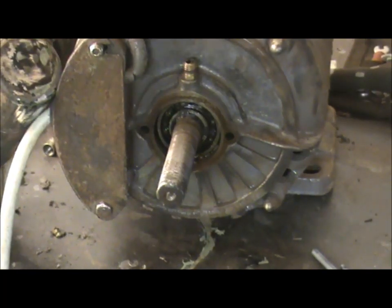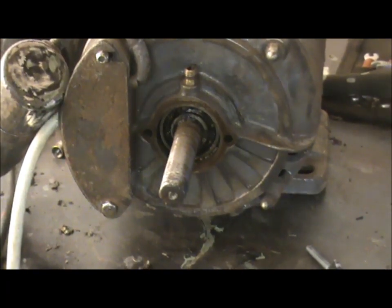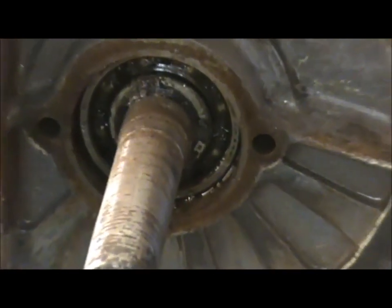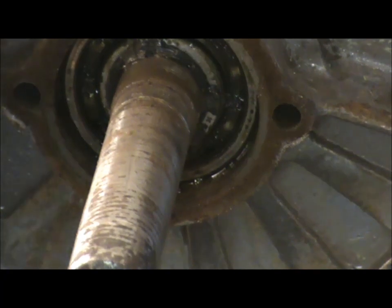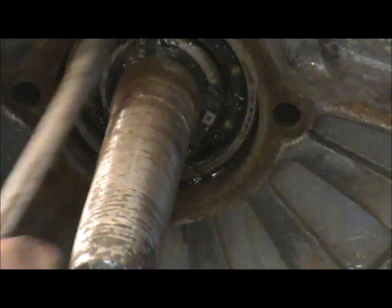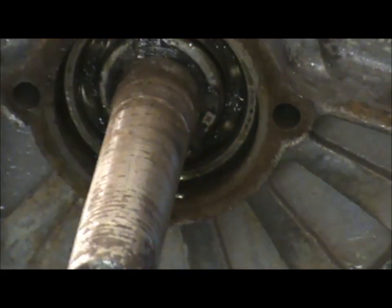Interesting — it has a grease bearing. I thought it would have been oil actually. You can see that. That was a surprise.